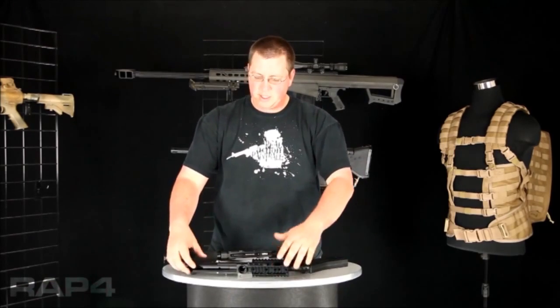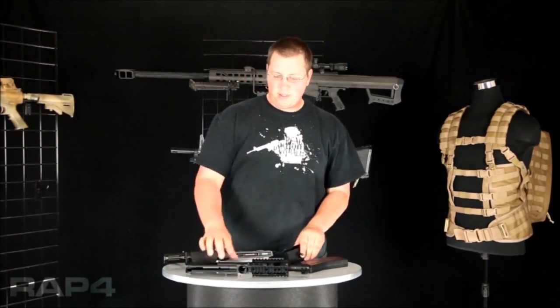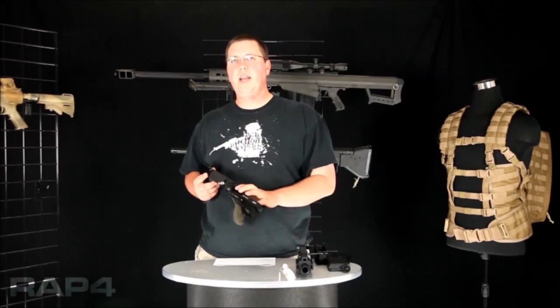Now your marker will disassemble into three different pieces: your lower receiver, your magazine well, and your upper receiver. Now that we have your lower receiver separated from the upper receiver, I'll show you how to gain access to your hammer.